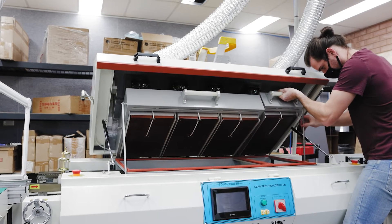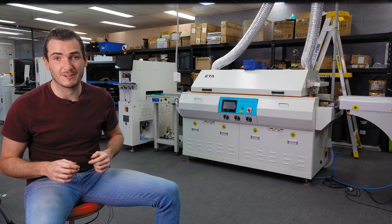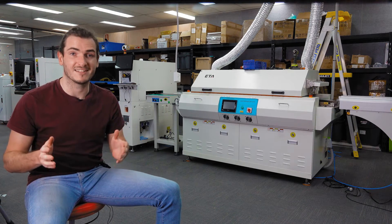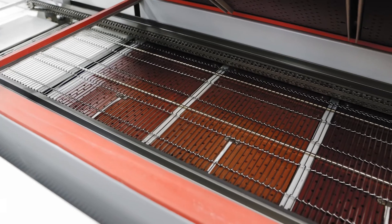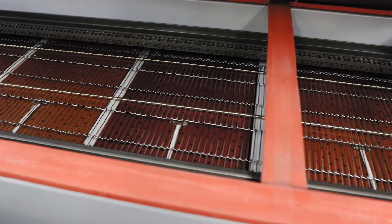The extra length means that the belt speed can move faster, which is important for really high throughput boards like our Glowbit Rainbow. Each of those can be processed faster than once every two minutes by the pick and place machine. With our old setup the constraint was the belt speed of our older IN6 reflow oven, but with a longer oven we can get the same amount of heating time over a longer distance with that faster belt speed.